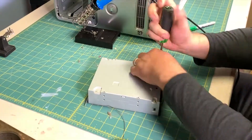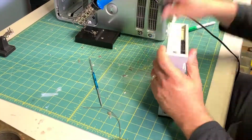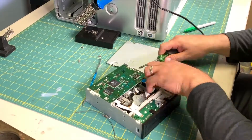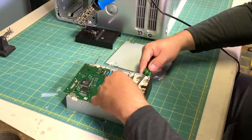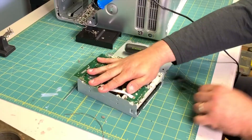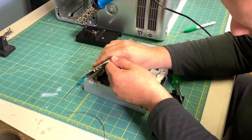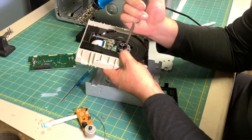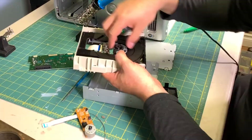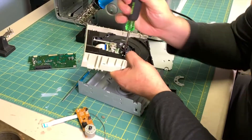Taking apart a CD-ROM player can also harvest you some neat components, especially a few motors. There's a motor that opens and closes the drawer, a motor that spins the disc, and a motor that controls the movement of the laser on rails inside — all three of those can be harvested, as well as the laser itself.